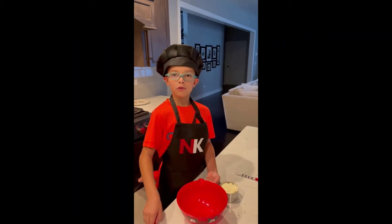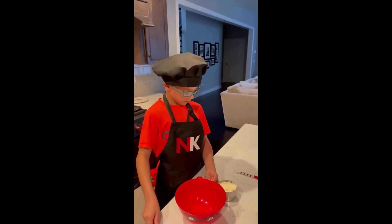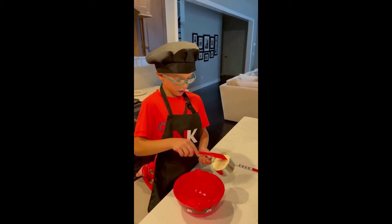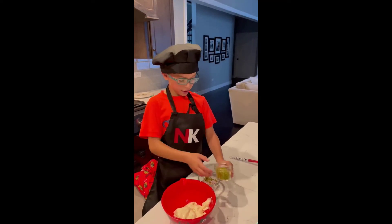First we're going to start making our tartar sauce. We're going to use one cup of mayonnaise and put it in the mixing bowl. Now we're going to put our spices in.